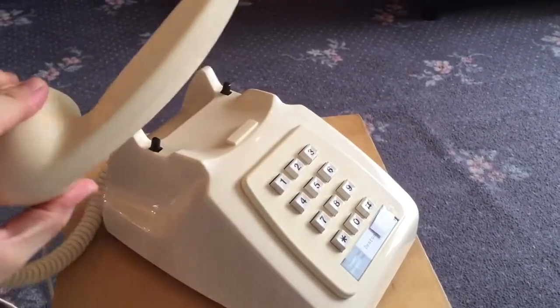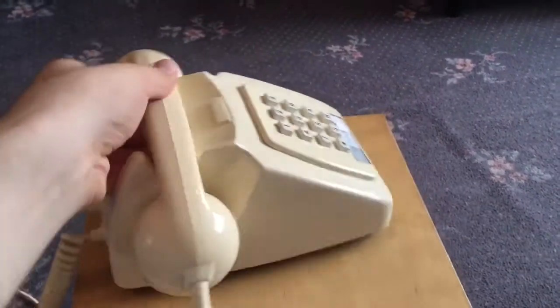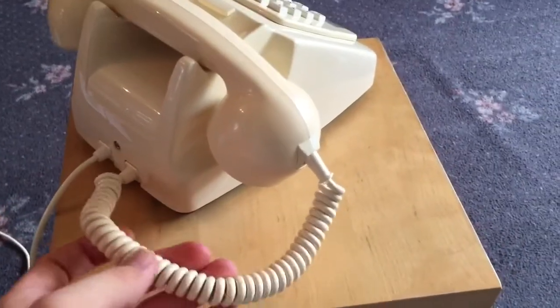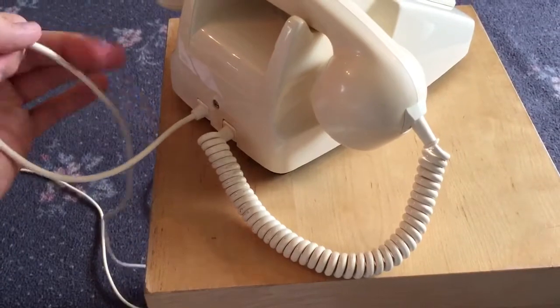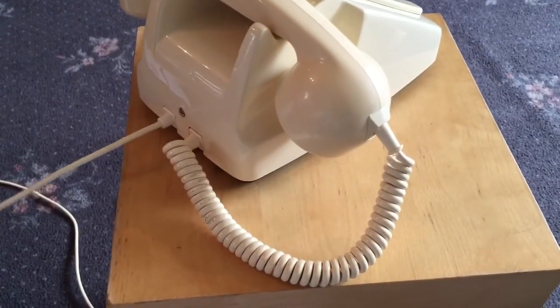You'll always identify them as a touch tone model if it's got the star and the hash key. They did do pulse style and push button phones in this style, but they didn't have these additional keys — there are only 10 buttons. So the 10-button versions were pulse style; the 12-button versions were touch tone.